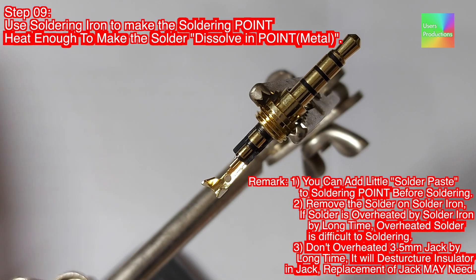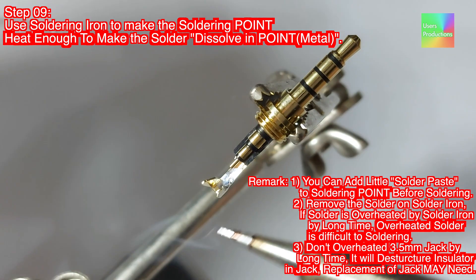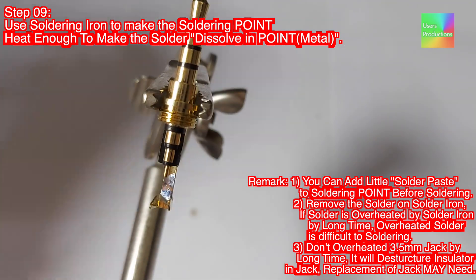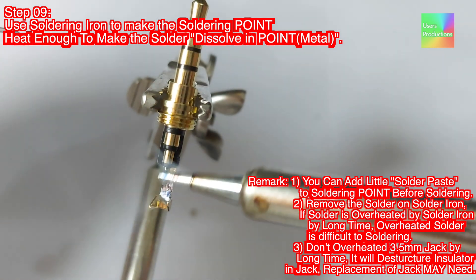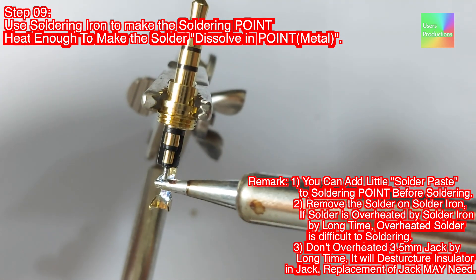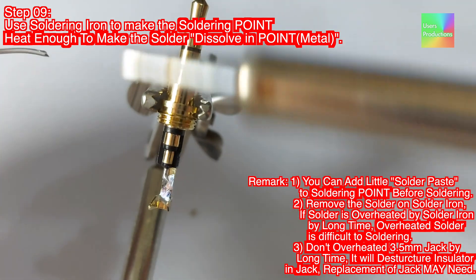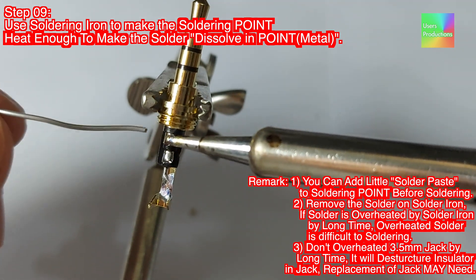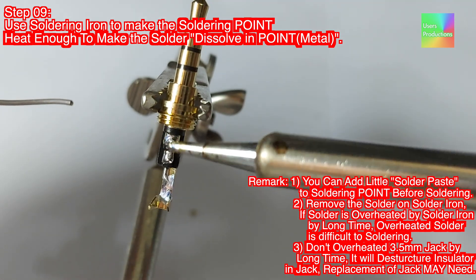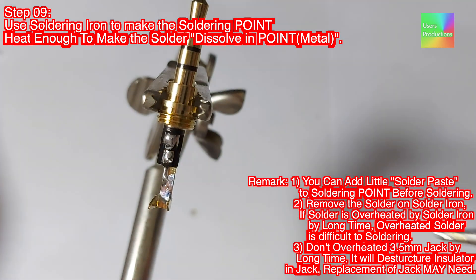Step 09: Use the soldering iron to heat the soldering point enough to dissolve solder into the point metal. Remarks: 1. You can add a little solder paste to the soldering point before soldering. 2. Remove the solder on the iron if it is overheated for too long — overheated solder is difficult to work with. 3. Don't overheat the 3.5mm jack for too long as it will damage the insulator. 4. Replacement of the jack may be needed.